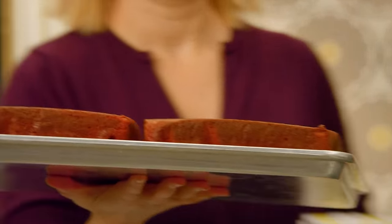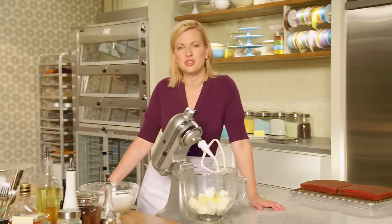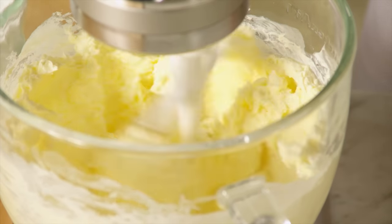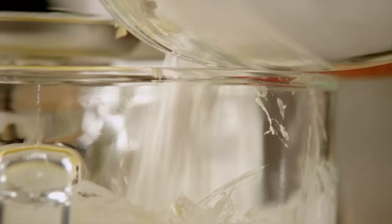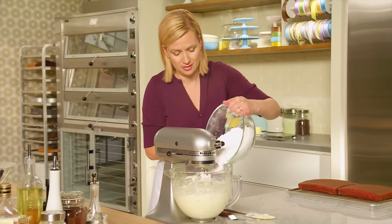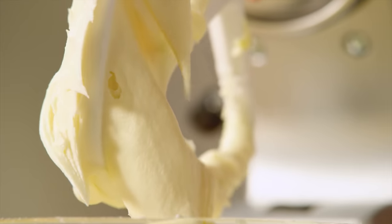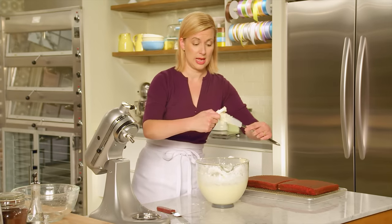I have some cooled layers all ready for assembly, but first I have to make that cream cheese frosting. I've got a cup of unsalted butter and 12 ounces of softened cream cheese, and I'm going to beat this until it's smooth. Add a teaspoon and a half of vanilla, then gradually add four cups of sifted icing sugar. Remember when you're adding icing sugar, have the mixer on low speed first. This is the point you usually have people lining up in the kitchen to offer to help lick the beaters and lick the bowl.